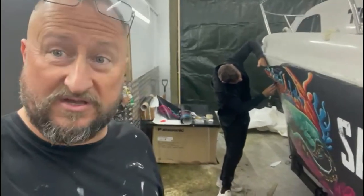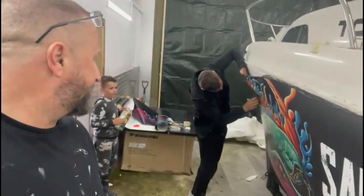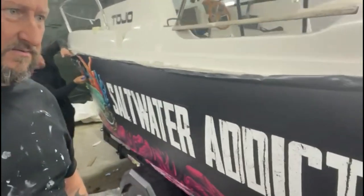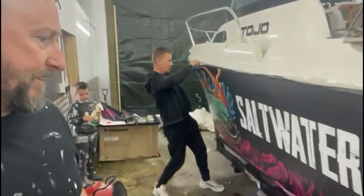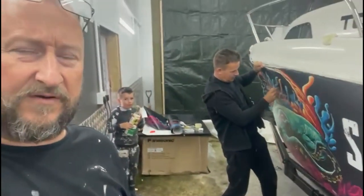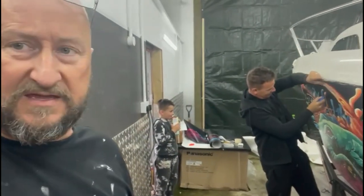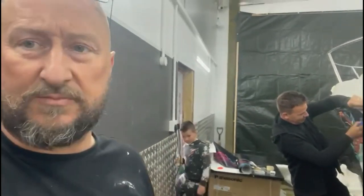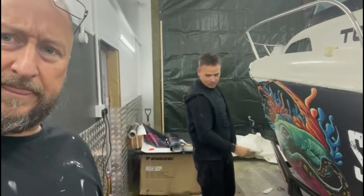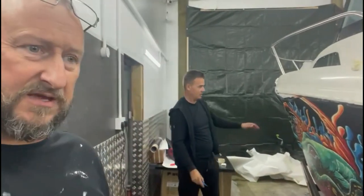We're still at it — Lewis is still at it actually. We're coming towards the bow of the boat now and it's going on really well. It's a very slow process — working it, stretching it, working it, stretching it. Heat is the key, not too much, just get it nice and warm. We're in a well insulated workshop with the heat on — it's quite warm in here, just to keep everything nice and warm.